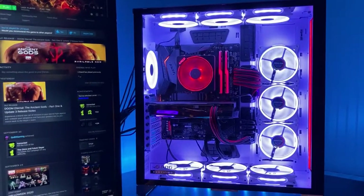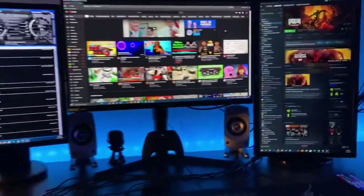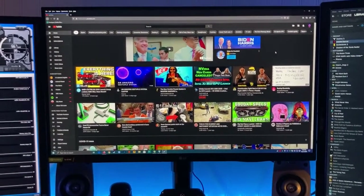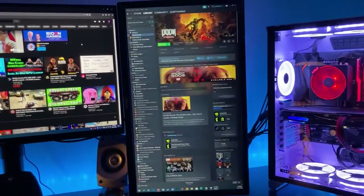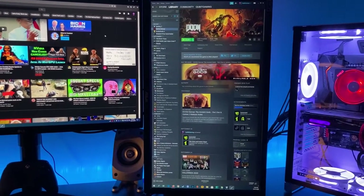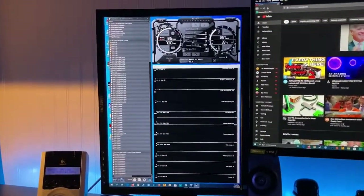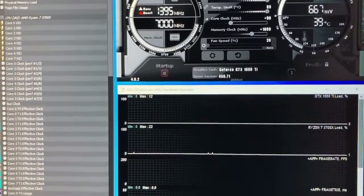I'll also need a new cooler since the 5800X and 5900X don't come with coolers, so probably switching to an AIO. As for the rest of the battle station — primary monitor is the LG 27GL83A, 1440p, 144Hz, one millisecond response time. This monitor over here is my previous primary, an ASUS VG248QE, also 144Hz at 1080p. And this older monitor I really just use for monitoring software — it's got a resolution of 1600 by 1200.